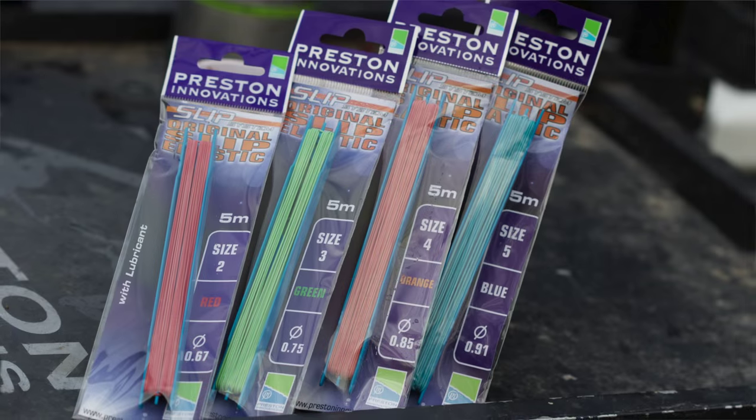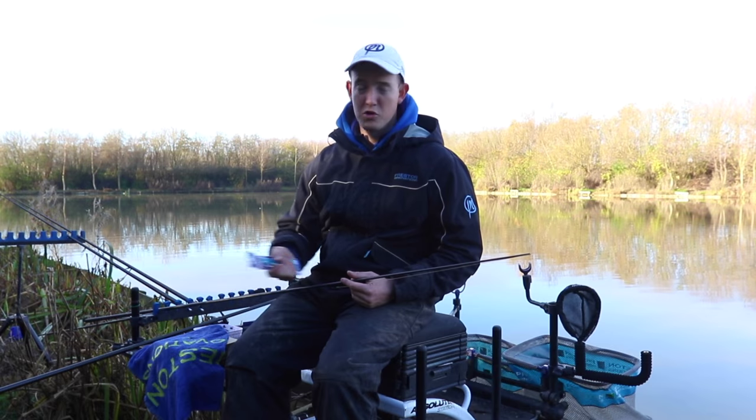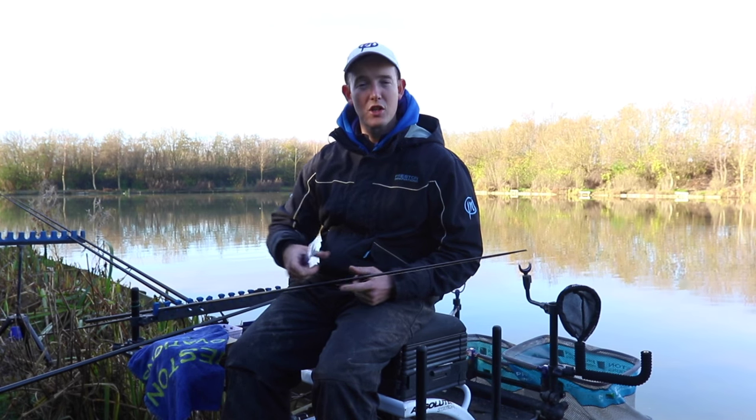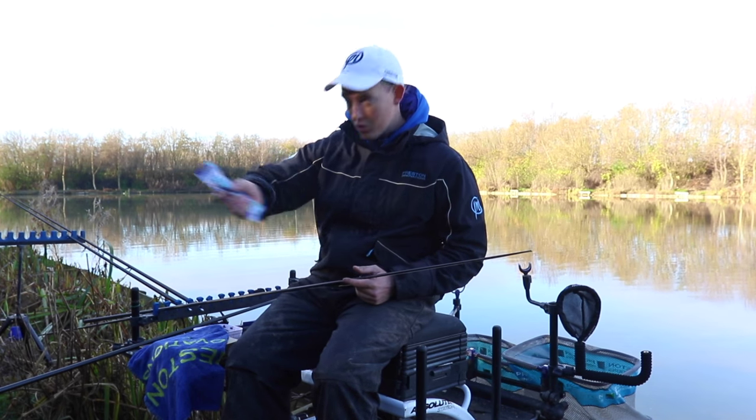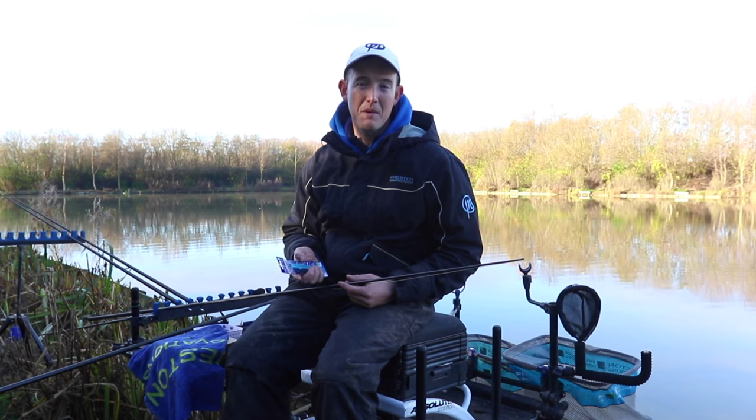Some of the sizes I like to use: I really like a size two or three when I'm fishing for small roach and perch on small canals, or if I'm catching a lot of fish quickly and I want to ship my pole in and out quickly without bumping fish — two and three tends to be the best size.